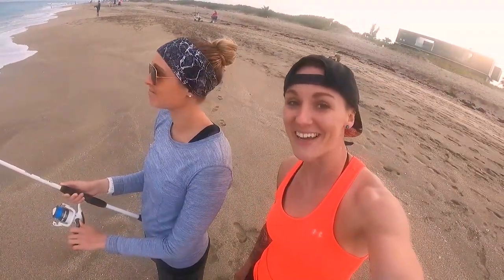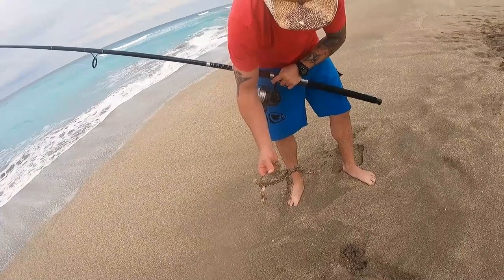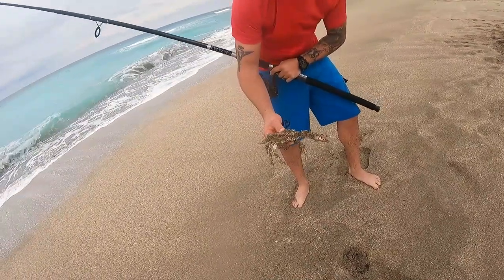Alright guys, so we are wrapping things up here. Carmen had an absolutely fantastic day — she caught at least six whiting, so she's definitely the one providing dinner for us tonight. We had an awesome day. Sean caught a crab which was cool, and he let me reel in what we're pretty sure was a baby shark. We're really hoping that was on film. It was so incredibly cool to see — also scary because there was a baby shark on the beach, but super awesome.